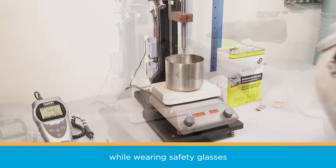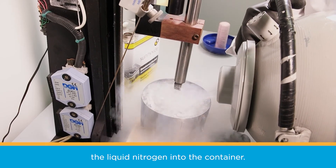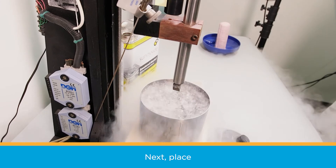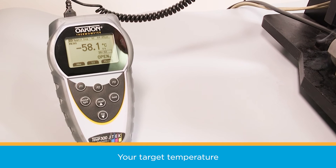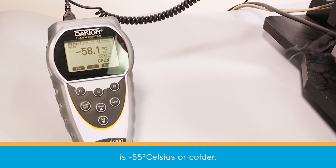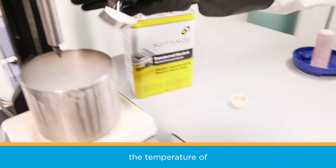Now comes the fun part. Wearing safety glasses and protective gloves, slowly pour liquid nitrogen into the container. Next, place the thermocouple into the dish to monitor the temperature of the alcohol. Your target temperature is minus 55 degrees Celsius or colder. Use a stir bar to ensure the temperature of the bath is consistent.